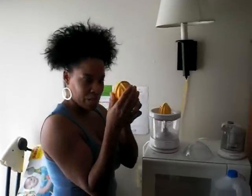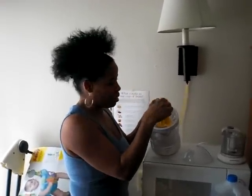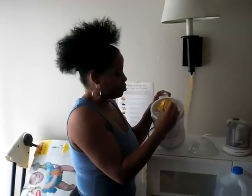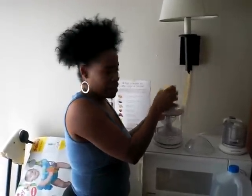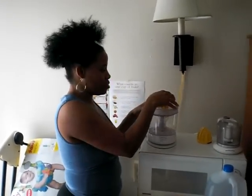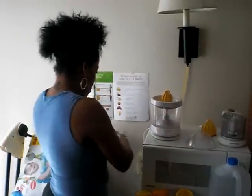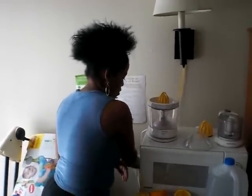This is for the grapefruit because it's bigger. You always need this before you juice any grapefruits or any bigger citrus. You place it on there, but I'm not going to be using this right now. And it comes with this cover, of course, to cover it when you're not using it.